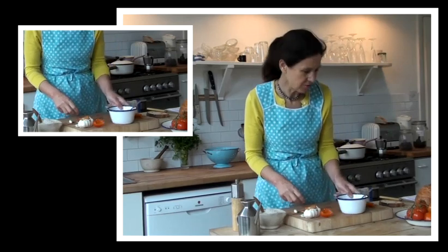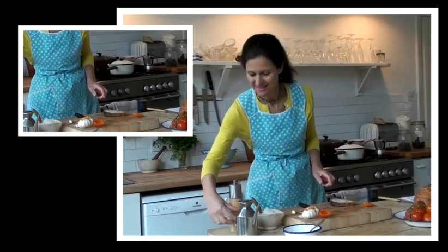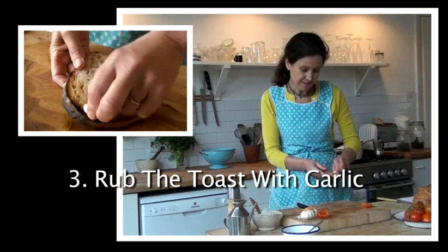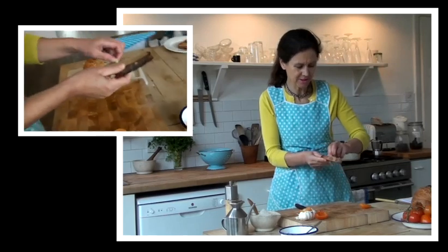Okay, so after you've done that, take your bread and rub it with a little bit of garlic. If you do this, it gets the flavour of the garlic into the bread. Rub it all over — this smells really good, really garlicky.